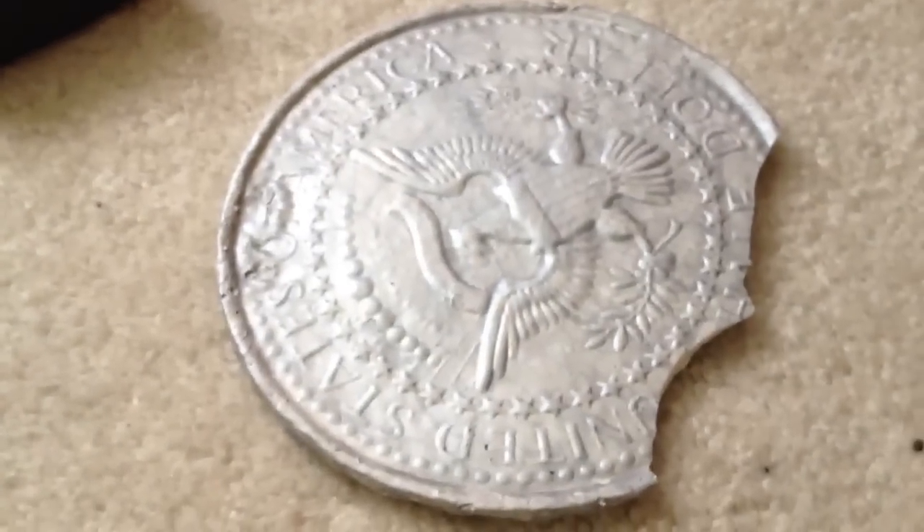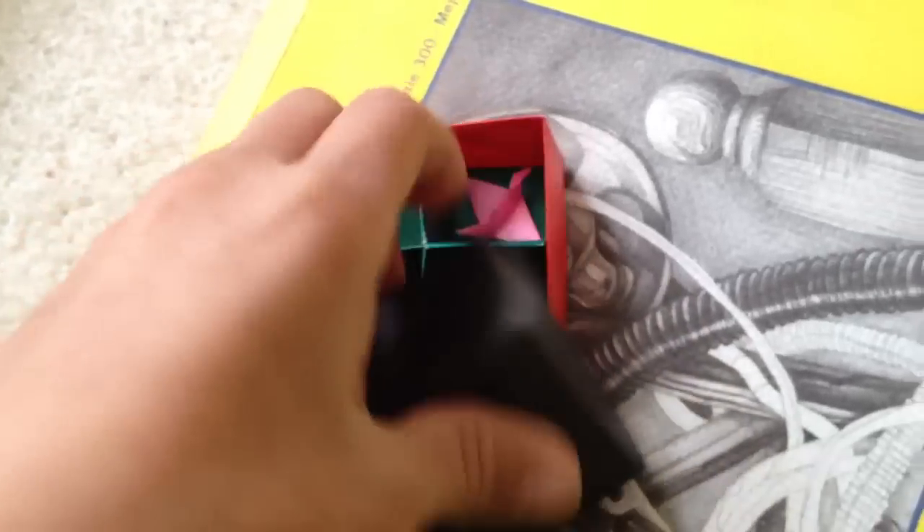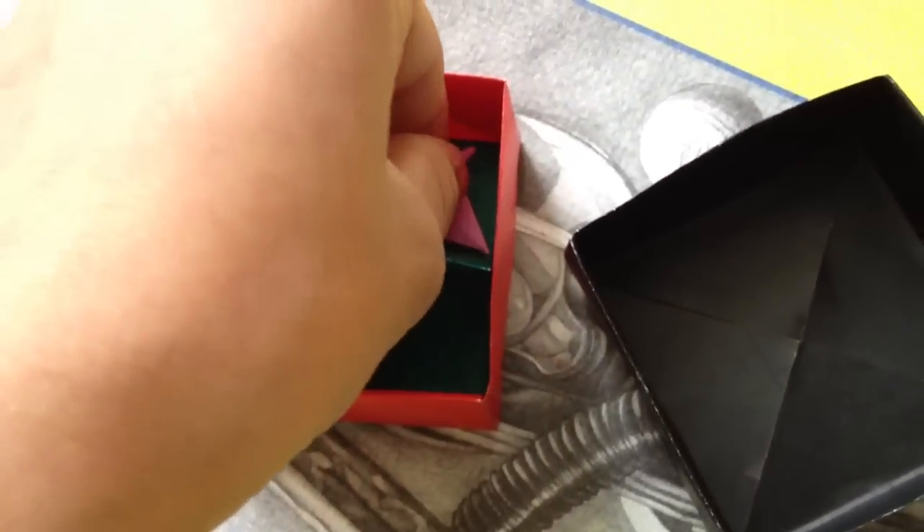I forgot — that was like two years ago. Little origami box, three square pieces of paper. Took me about ten or five minutes. Made out of a piece of paper, and then there's a baby origami crane — I have no idea why I did this.